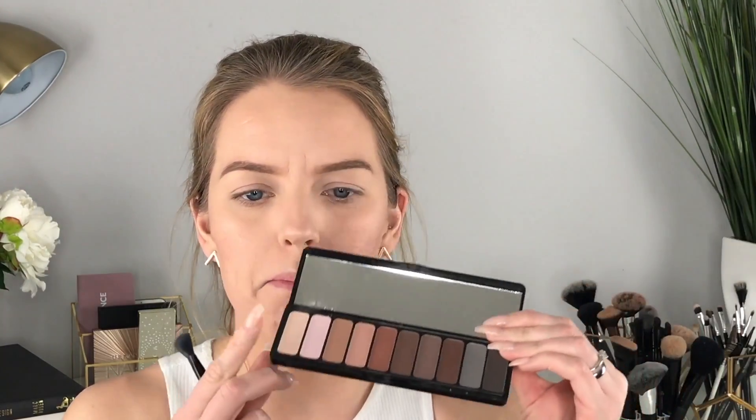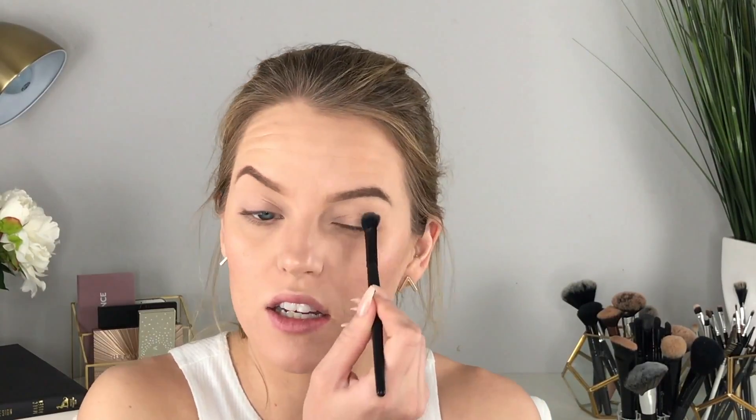First I'm taking a skin-toned shade from the matte palette to set the primer and make sure my eyelid is universally colored. Setting your eye primer with a powder or skin-colored eyeshadow makes it easier to blend and makes the rest of your eyeshadow go on much smoother and nicer — so I highly recommend doing this step.